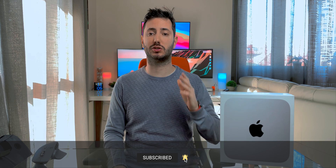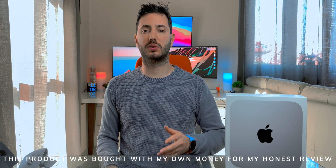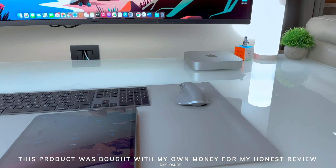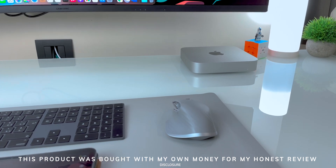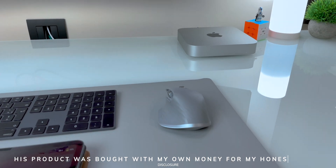Subscribe with the bell icon — it's a really huge way to support the channel. For full disclosure, I want to make clear that I bought this product with my own money and I won't be returning it, and I'm not paid or sponsored by Apple in any way. In this way I can stay true to you, my audience, and bring you only my personal opinion on this product. That said, Apple, if you are watching this and you want to make a collaboration, this will be my personal dream — but enough with talking, let's focus on opening this.